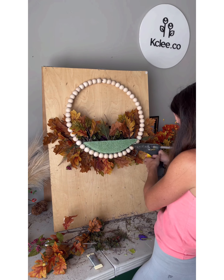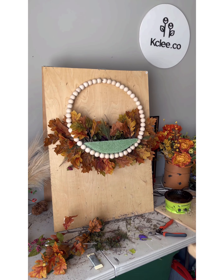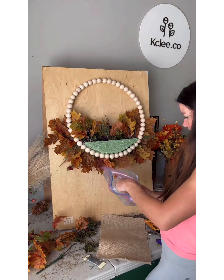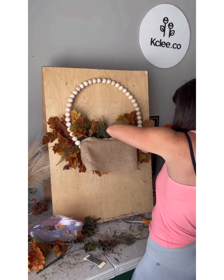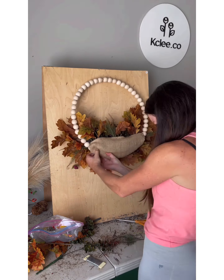Here I just glue the back — it's already wired and very sturdy. Then I grab burlap and wire picks and just push that in to make it look a little nicer in the back.